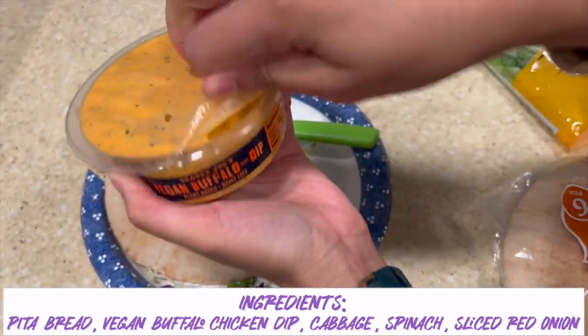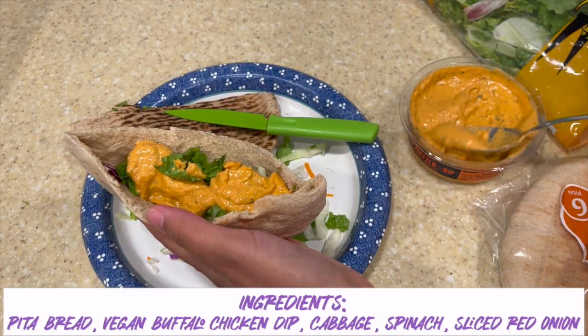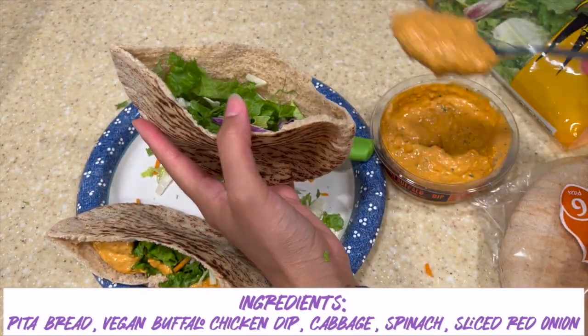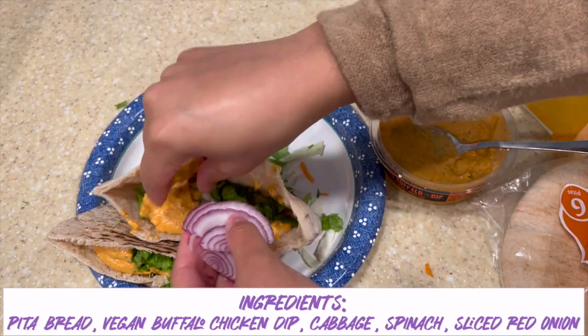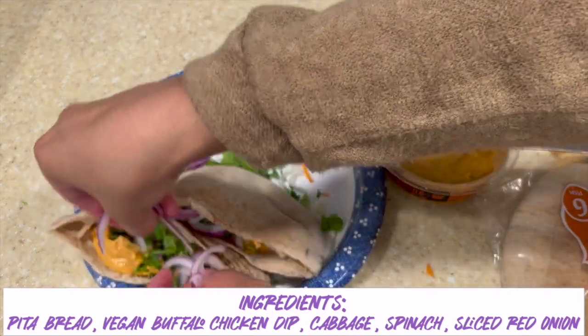Next is our buffalo chicken dip that's vegan. I smelled it and y'all, it smells amazing — so good. Then just fill the remaining part of the pocket right on top of your greens. And I have some sliced red onion that I'm adding in for a little extra flavor and a little extra crunch.